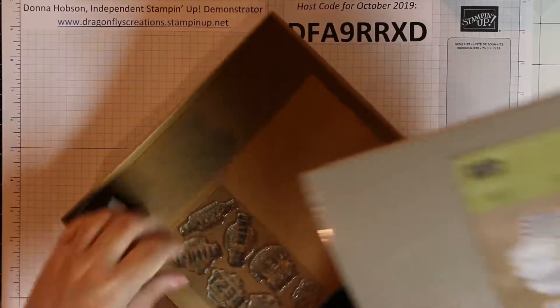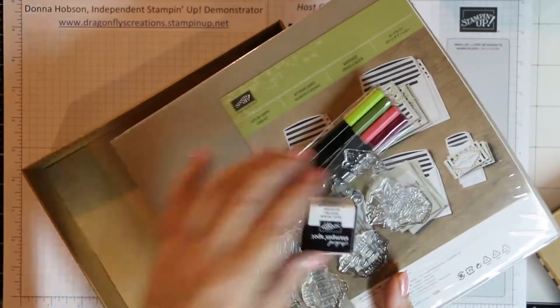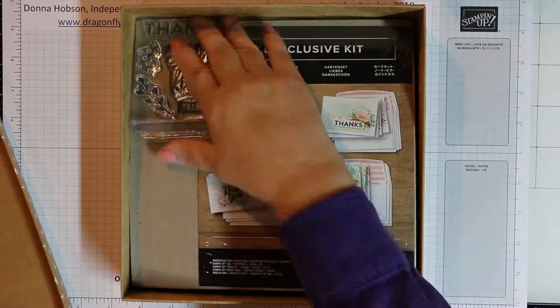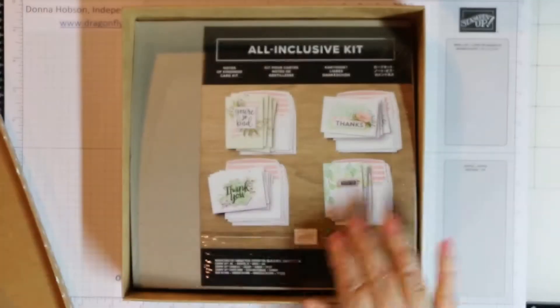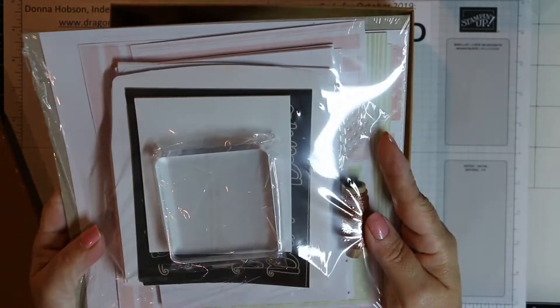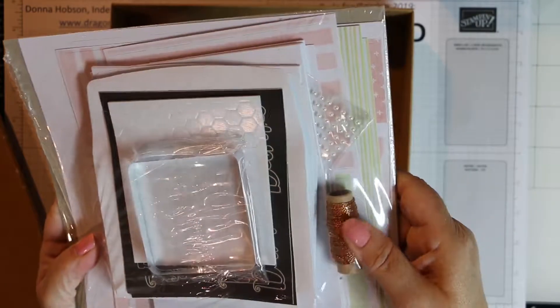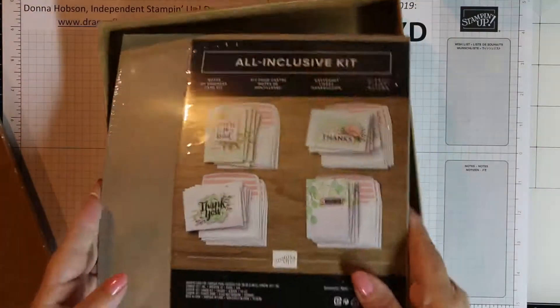It comes with everything you see there — the stamp block, dimensionals, the embellishments, an ink spot, and some watercolor pencils. We're not actually going to use them as watercolor but they are watercolor pencils that coordinate with our colors. This is another kit we have which is the Notes of Kindness — you can keep those stamps and ink spots for future projects as well. This one I'm not opening up but you can see it's the same thing — you get all the supplies necessary to complete your cards. I'm not showing you the third kit because I simply don't have it.